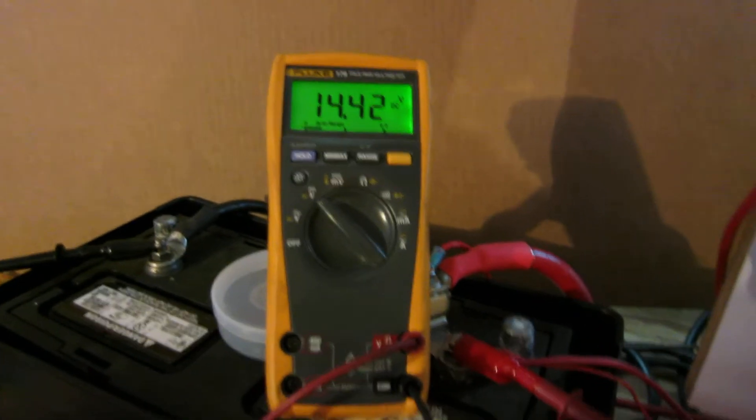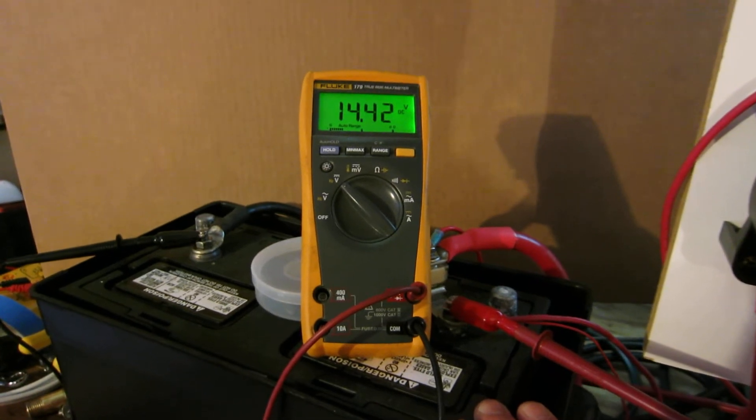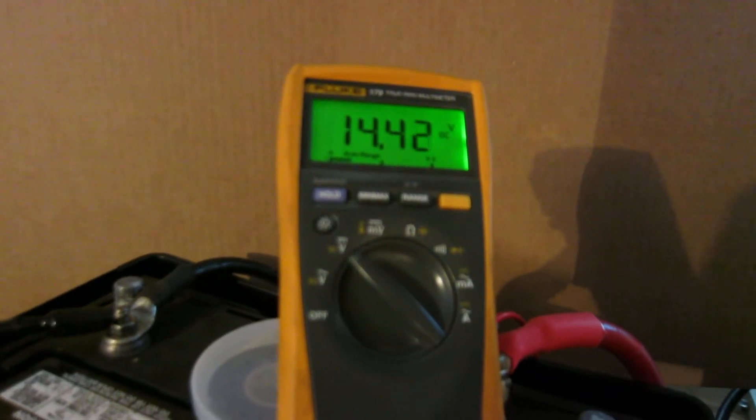We're in my shop today and what we have here on the bench is a 100 amp hour battery. It capacity tested at 96 amp hours, but for illustrative purposes today we're going to call it a 100 amp hour battery.